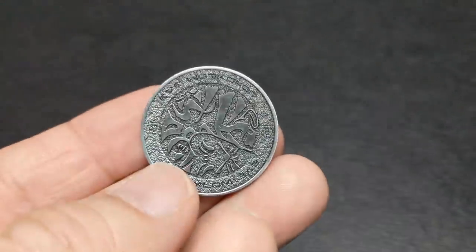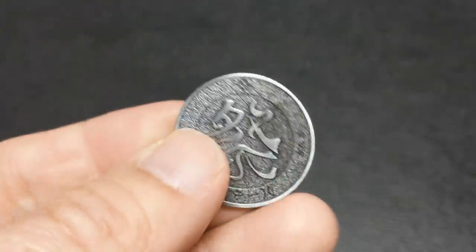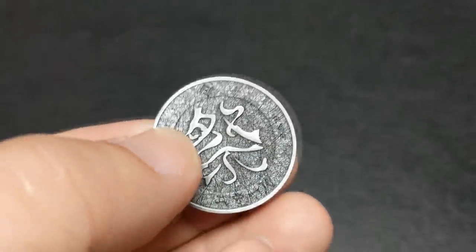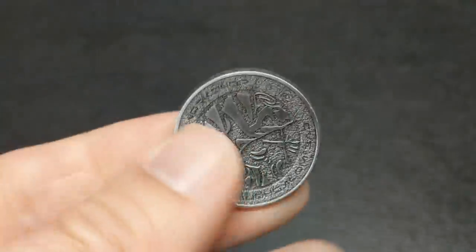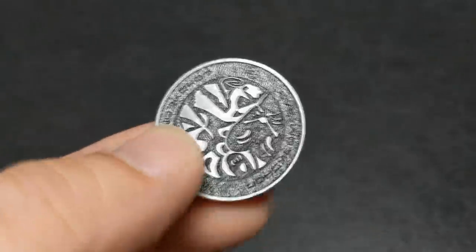Like most Kickstarters, there's the opportunity for add-ons, and so there's also the possibility you could pick up the Matsuri coin. This coin has been milled to have four little hidden animals on the back of it, and you can have a fun little opportunity looking through it to see if you can find them all.